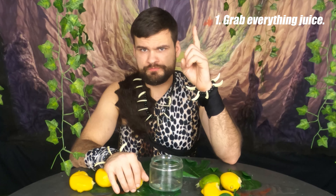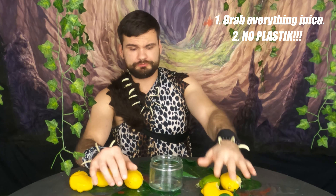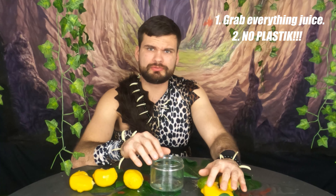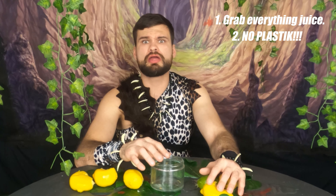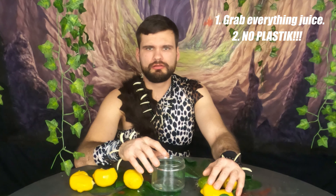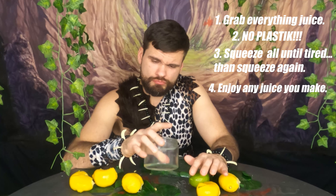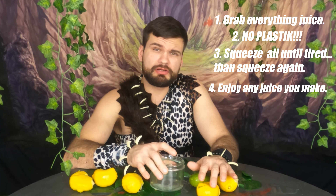Step one: get everything that has juice in it — all in your hands, arms, sometimes even feet. Step two: any plastic that's connected to it, any bit of plastic at all, throw it away. You don't need it. Step three: with your might and power, and every tiny bit of muscle you have, squeeze together, as if you're trying to break open a coconut in your hand. Step four: enjoy the juices, no matter what they may be.